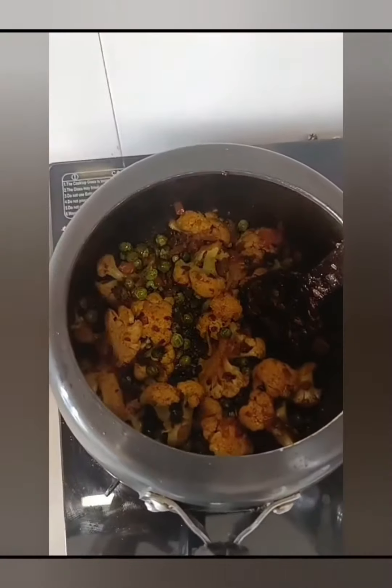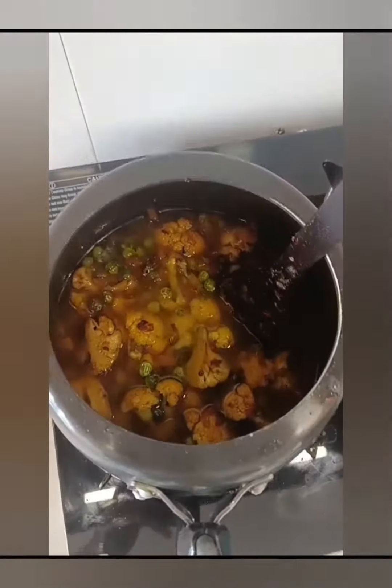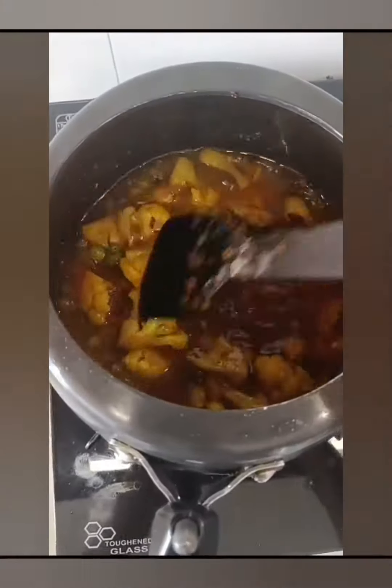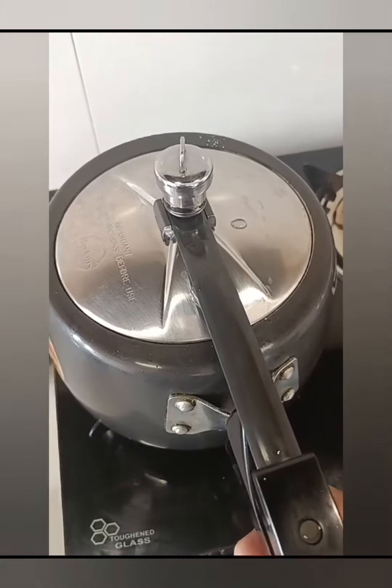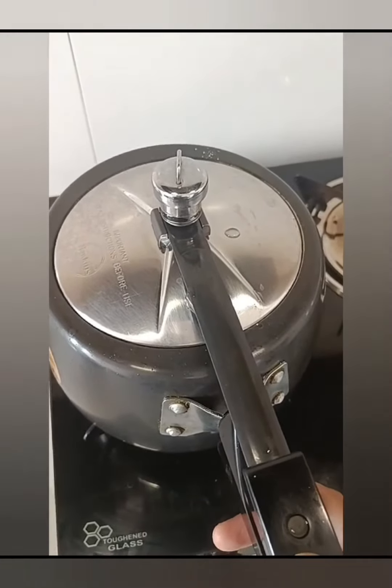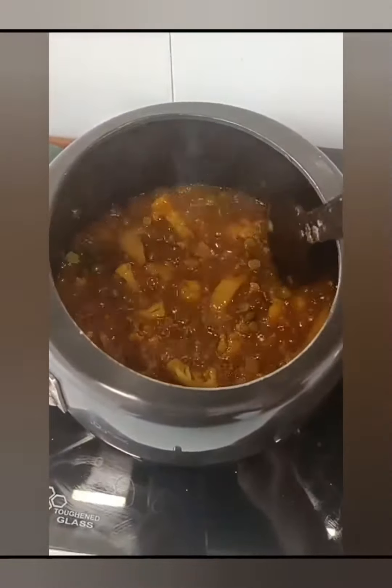Once it is cooked down, add half a cup of water. Add the gobi and matar — not too much water. Check the thickness of the gravy and once the gravy and flavor is ready, serve it with roti and paratha. Thank you!